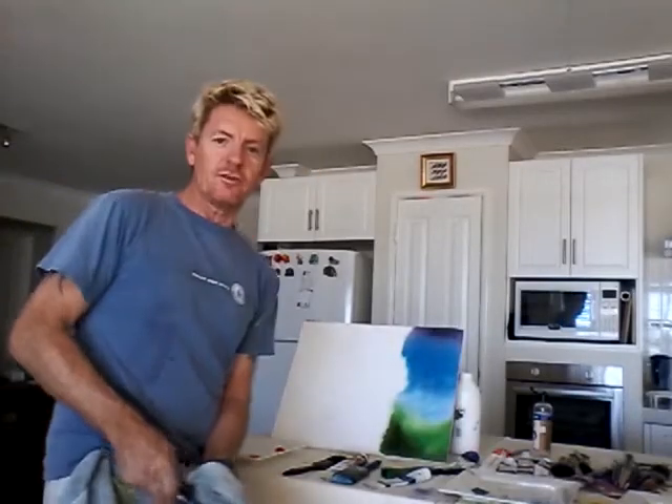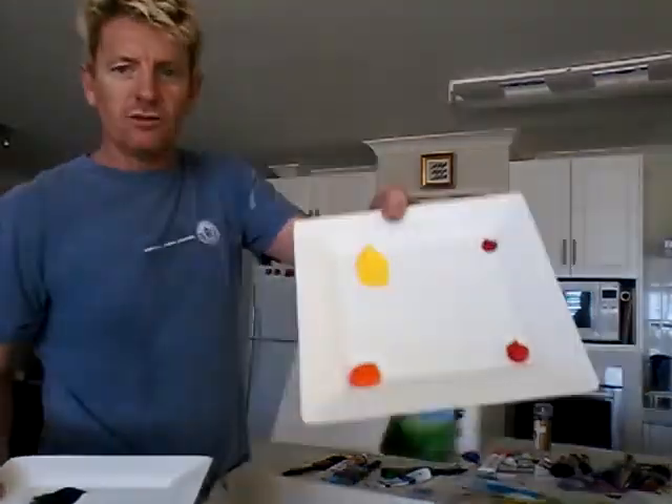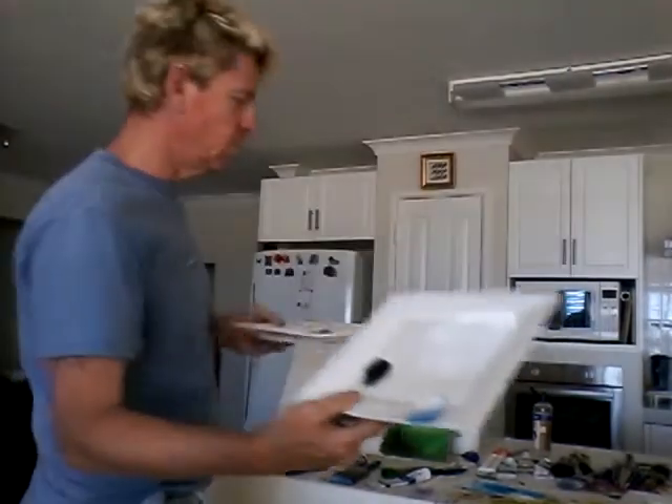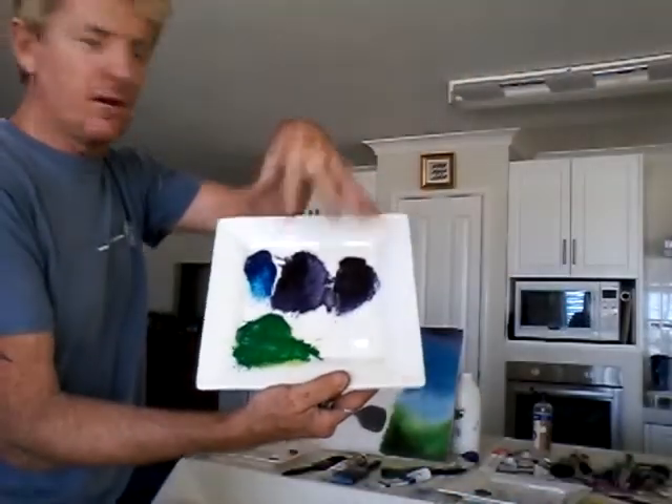Now we're going to do the other side in the reds, yellows and oranges. I don't have a lot of palettes — I use old china plates. There's all my redy, yellowy, orangey colours. That's my primary colours, the black and white. And this is my other colours, so I've got them to go back to instead of having a crowded palette.